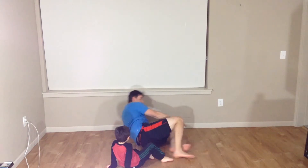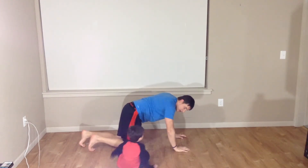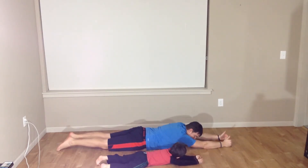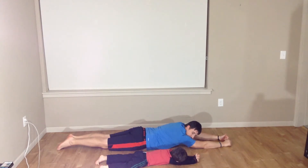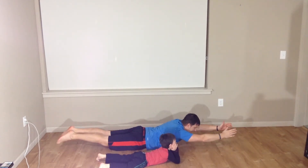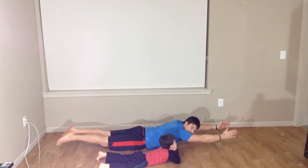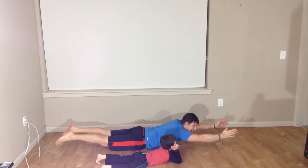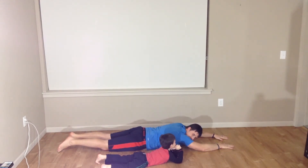We're going to roll over into the Superman position. We're going to lay it down, hands out, thumbs up, all stretched out. Luke's going to help me count to ten. We're going to flex up: one, two, three. Flex up. Now count to ten: one, two, three, four, five, six, seven, eight, nine, ten. Good job, come down. We're going to do that Superman one more time since Lucas messed the count up.